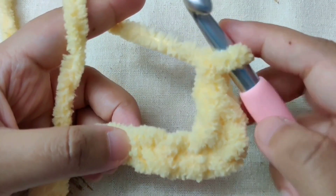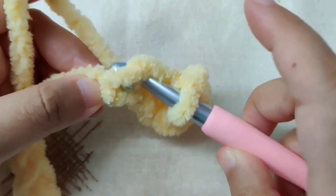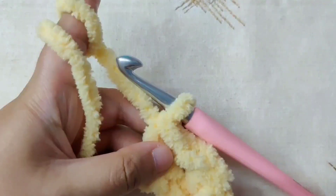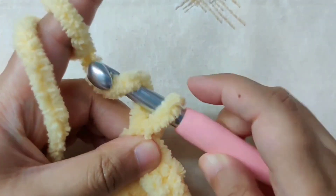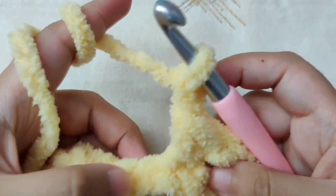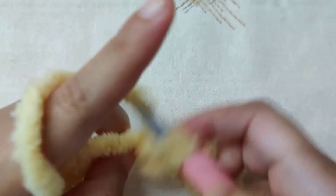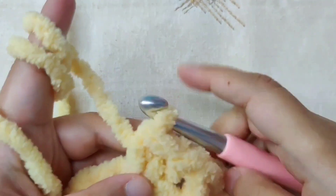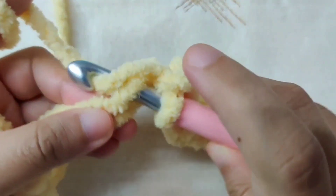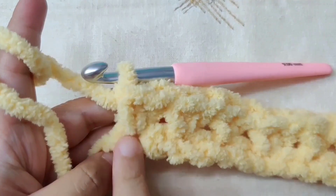Into the next chain, make a single crochet: insert your hook, yarn over and pull through, yarn over and pull through both loops. Now repeat this pattern — chain one, skip the next chain, single crochet in the next chain — until the end of the row. End row one with a single crochet in the last chain.